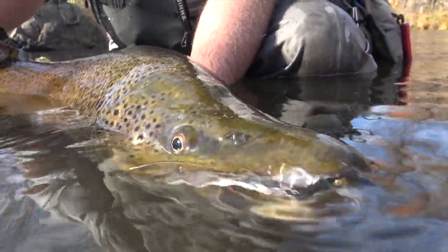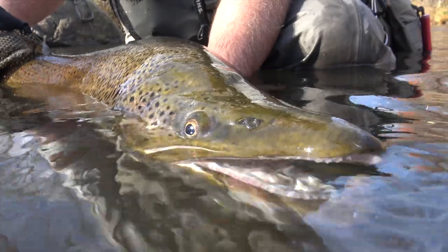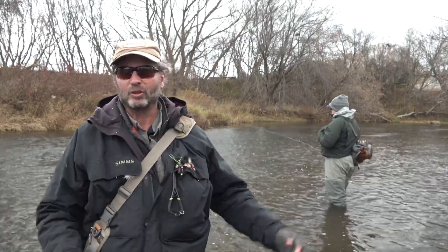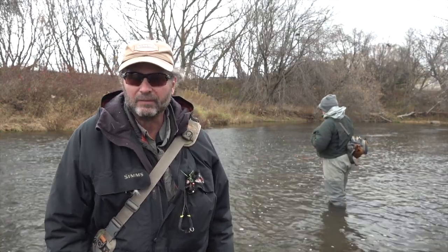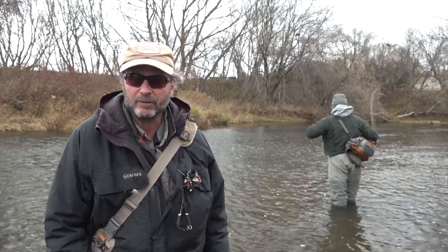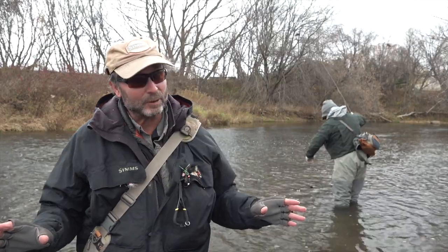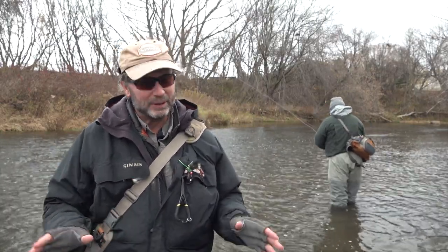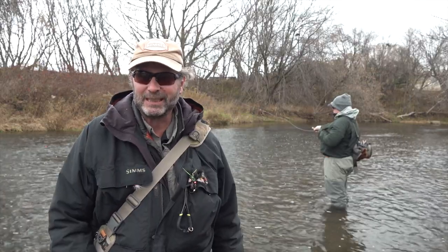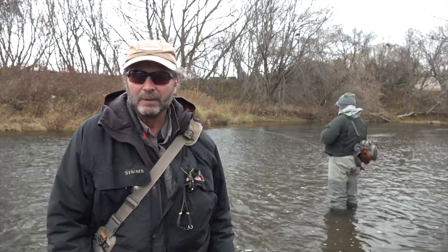We're going to do a big change up from what you've been seeing in some of our fishing videos. We're fishing the creeks, we're fishing small water, and we're fishing for lake run brown trout. We might get a rainbow or steelhead mixed in. It's getting mid-November, we've got wonderful weather — it's actually snowing on us and it's cold. If you recognize where we're fishing, please don't say anything out of respect for the resource and the people that depend on these areas.